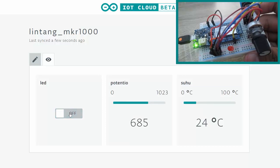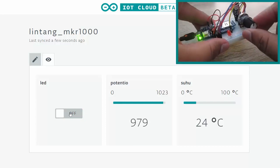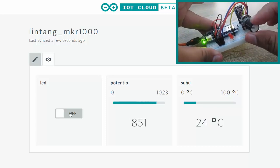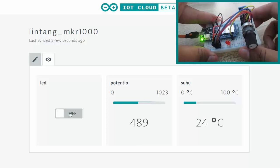On and off — it works! So that's it: a simple Internet of Things experiment connecting my Arduino Genuino MKR1000 to Arduino IoT Cloud beta version. For the full tutorial you can check my GitHub repo.